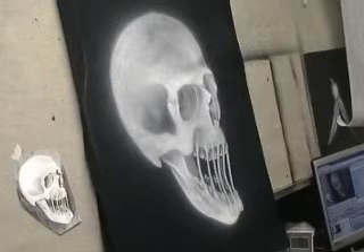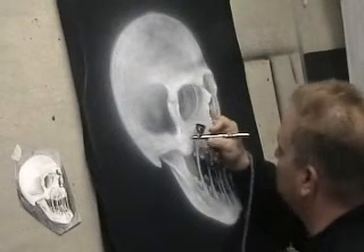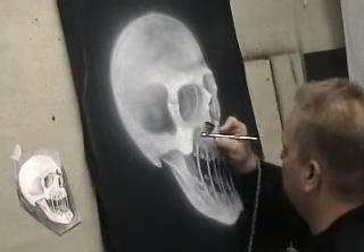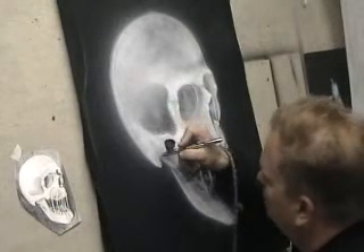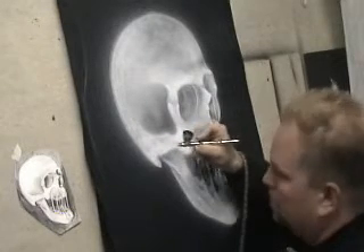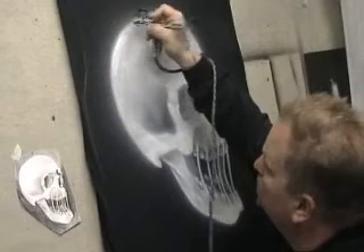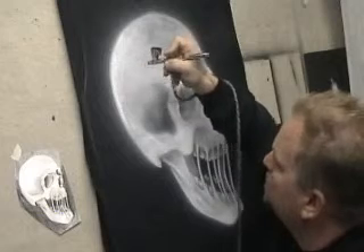So far I've probably used four or maybe five color cups worth of paint. You end up going through a lot of white paint when you're working on black. So whenever you do black t-shirts or anything on a dark color t-shirt, charge the customer more because of how much paint you're going to go through.